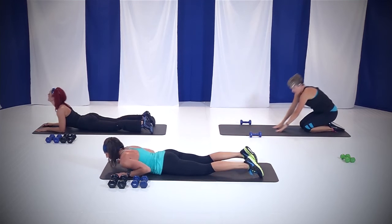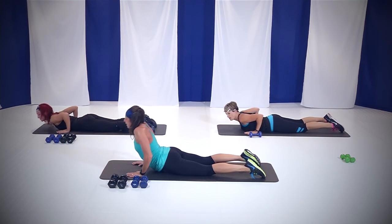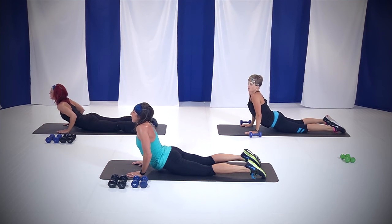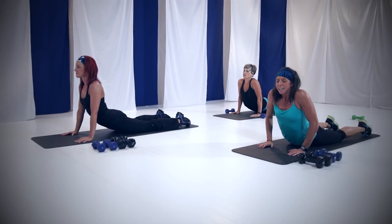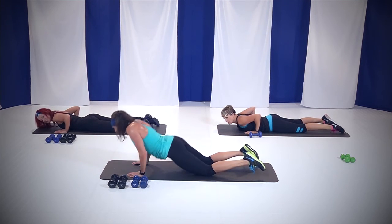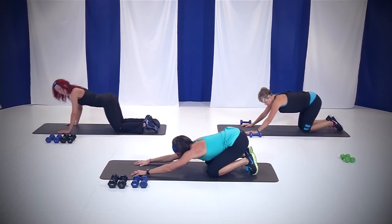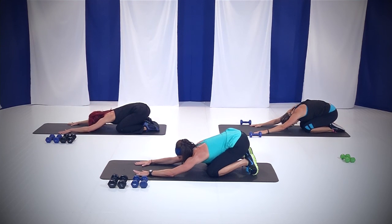Nice job. Go ahead and bring your hands back by your ribcage, push yourself up, keeping your hips on the ground. Feel that stretch in your abs. Nice job — you guys did awesome, you made it. Come all the way down. Push ourselves up and back over those heels, reach out overhead. Dropping your head between your shoulders.